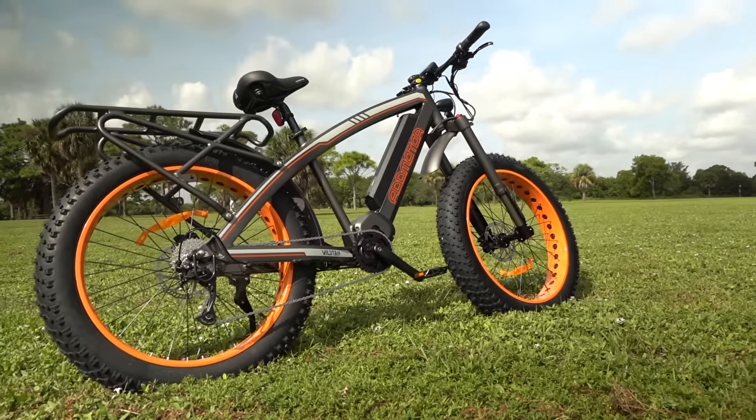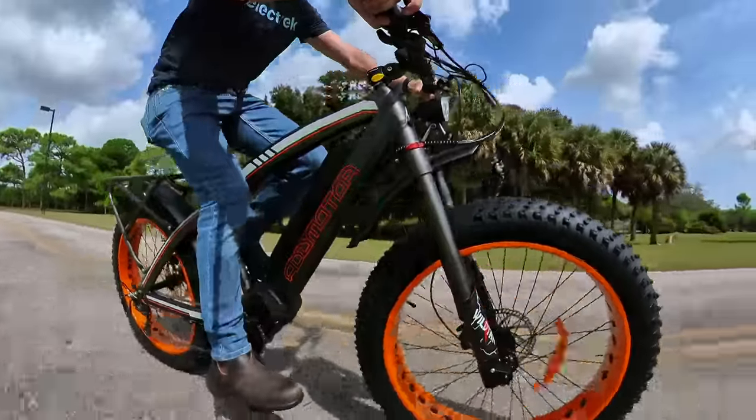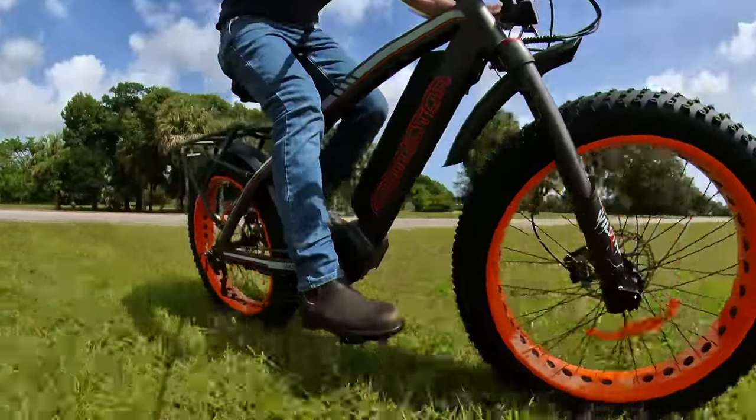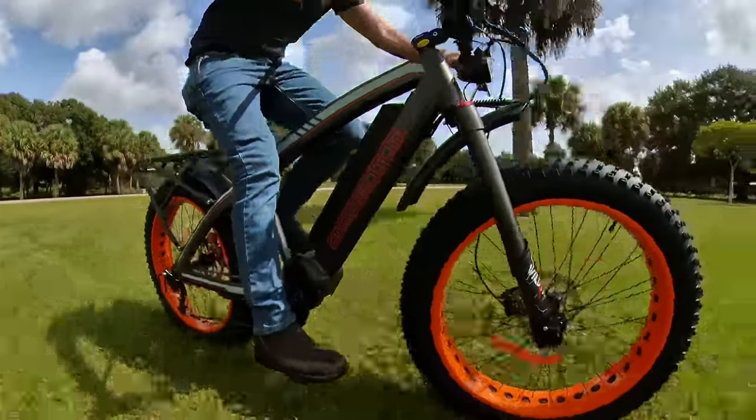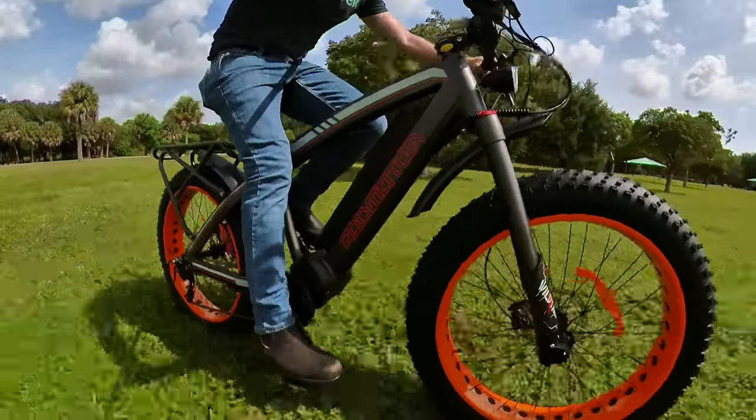The 4.5 inch oversized tires mean you never have to choose between road and off-road. You can jump back and forth between the road and the dirt or trail whenever you feel like. Those big tires turn the bike into something of an overlanding vehicle — no trail even necessary.